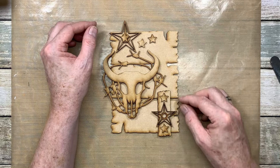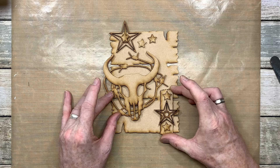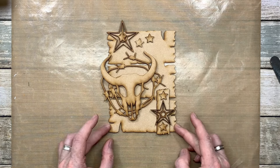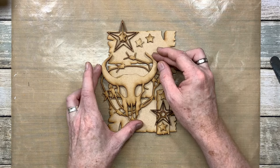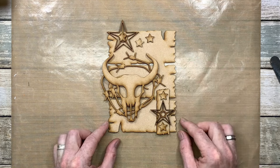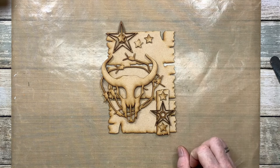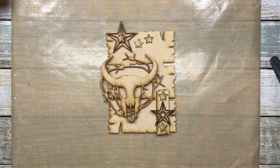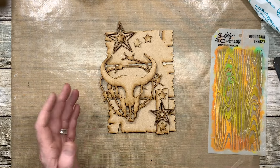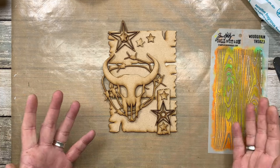I'm happy with that layout. I need to take a photograph of it so I know where everything's going to go and can reference it later. Just before I break it all apart again, I've taken a photograph so I can reference it back on my phone.